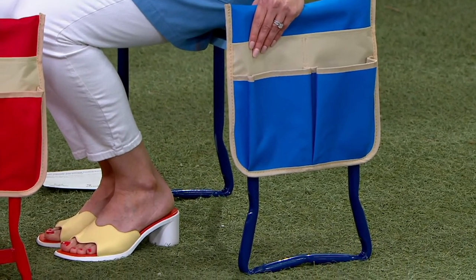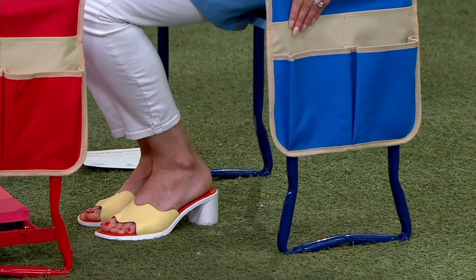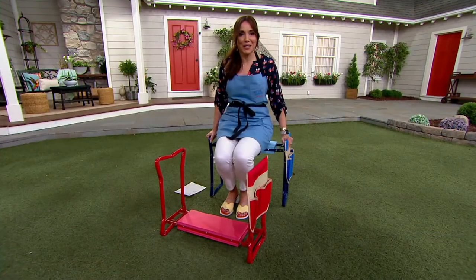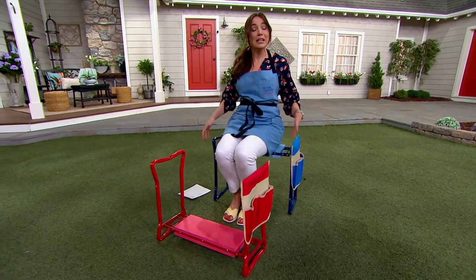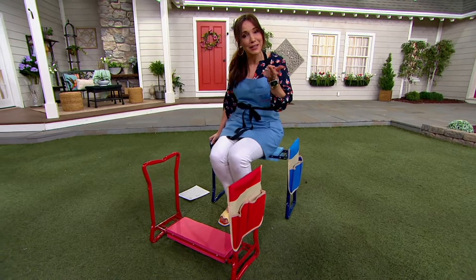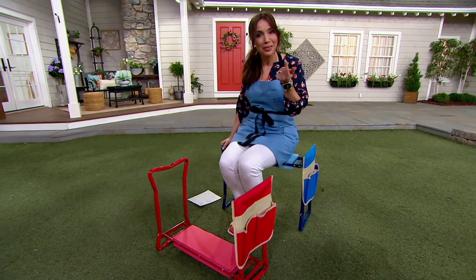I want to take this to the dog park. I don't like to sit on the picnic benches at the dog parks because dogs have been all over them. This is perfect for the dog park, it's perfect for the parade — it's so portable. Don't you and your husband take this to bocce ball? We take this to bocce ball.